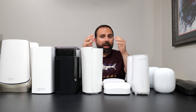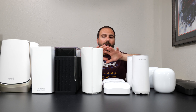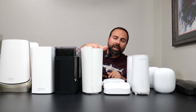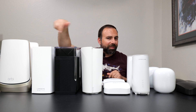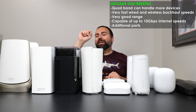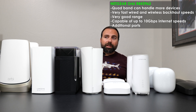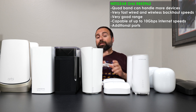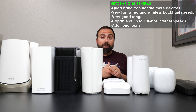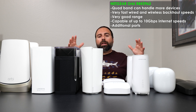Which one do you think I'm going to pick? Before I tell you, I will say all of these are good in different scenarios — it really depends on your situation. My top three are the Deco, the ASUS, and the Orbi. And my winner is the Orbi — but it only won by very little. The Orbi is a quad-band system, so with a lot of devices it'll be less congested. It has two fast ports, one being very fast, great for wired backhaul above gigabit. It has amazing wireless backhaul speeds, very good range — not as good as ASUS, but very good overall — and is just a solid mesh system.